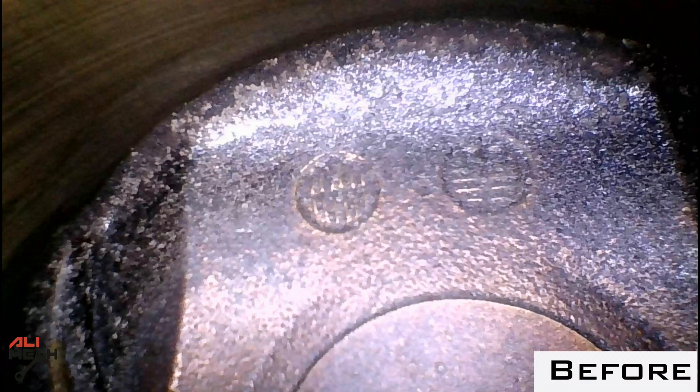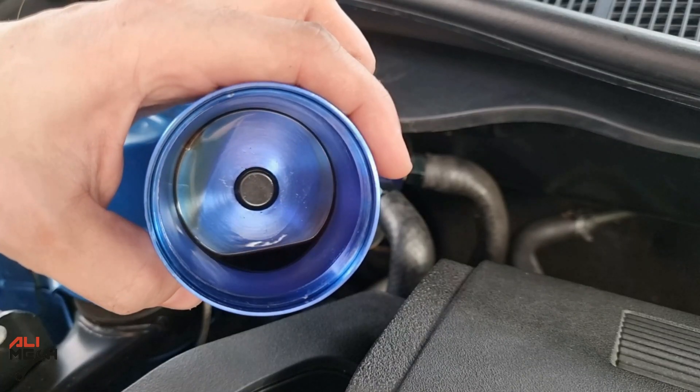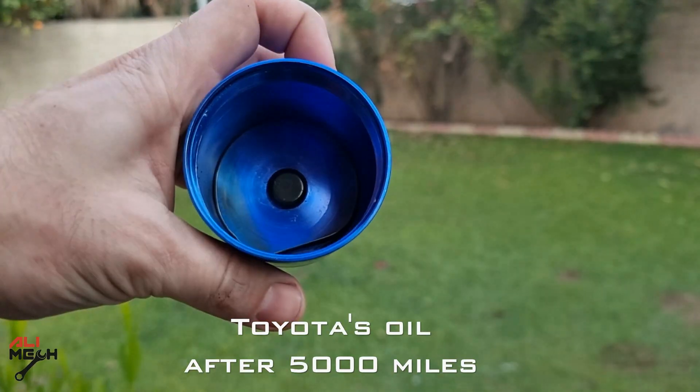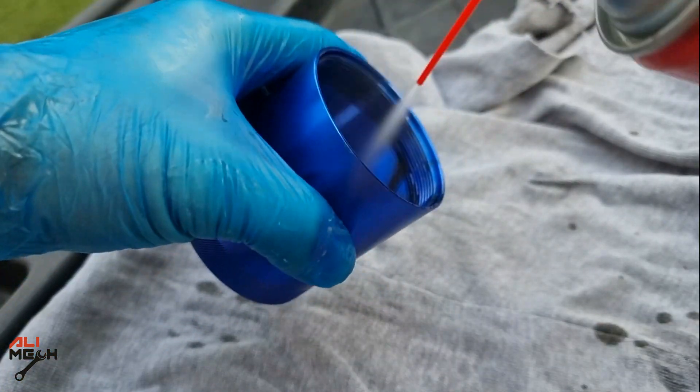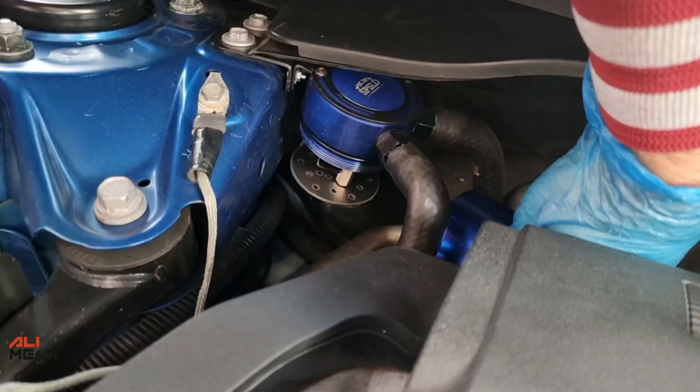And here is cylinder number three, and the last — cylinder number four. With every oil change, that much oil was being collected from entering the intake manifold and burning on the pistons to create carbon buildup. You just need to clean that much oil and put it back again.